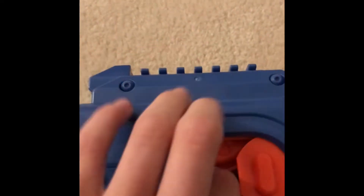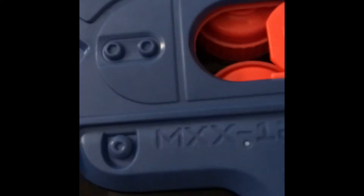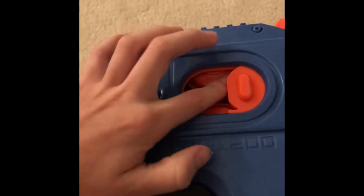In here, this is the access door to get into the flywheels if you have any jams or malfunctions. For how long I've had this, I haven't had any. It's a pretty reliable blaster so far.